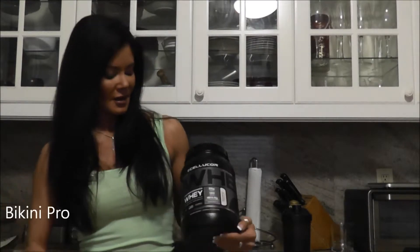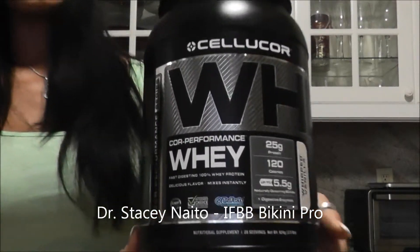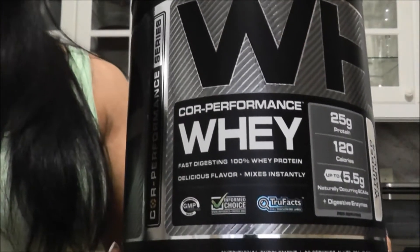Hey guys, it's Dr. Stacey Naito coming at you again with the Cellucor Core Performance Whey. I'm going to come up close to the camera. We're going to talk about the whipped vanilla flavor.